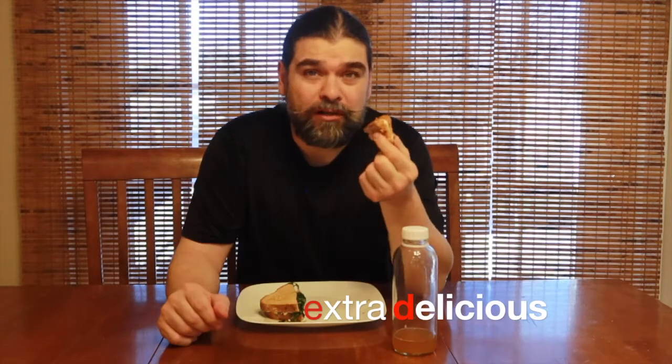Thanks Sam — now that's extra delicious. Sorry I had to take that bite and talk at the same time. Good — well, I'm going to enjoy the rest of my sandwich. You have a good day. Peace.